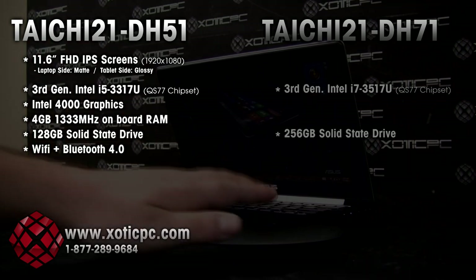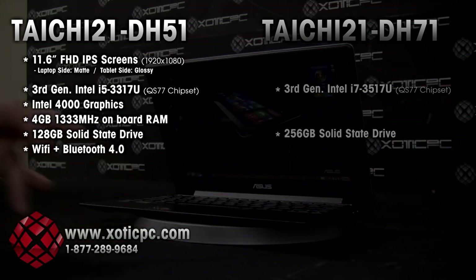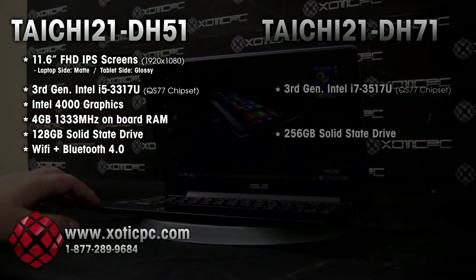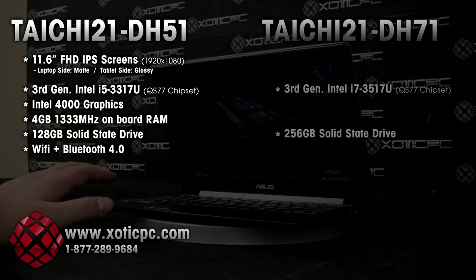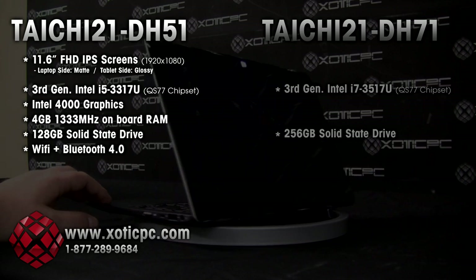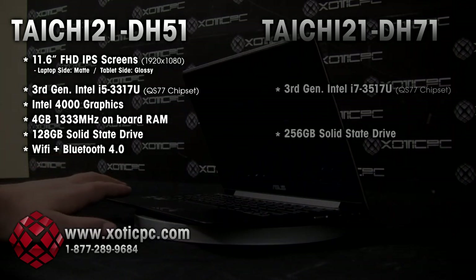For screens, as we just mentioned, dual screens — they both are full HD IPS screens. The laptop side is going to be a matte finish screen; there is some slight reflection there. The touch screen side, the tablet side, is going to be glossy, and as you can see it is very reflective.